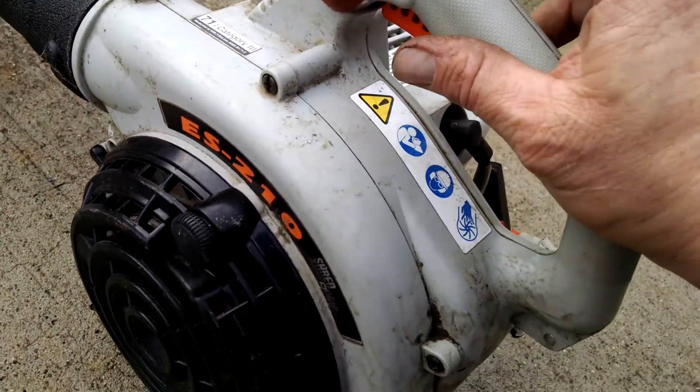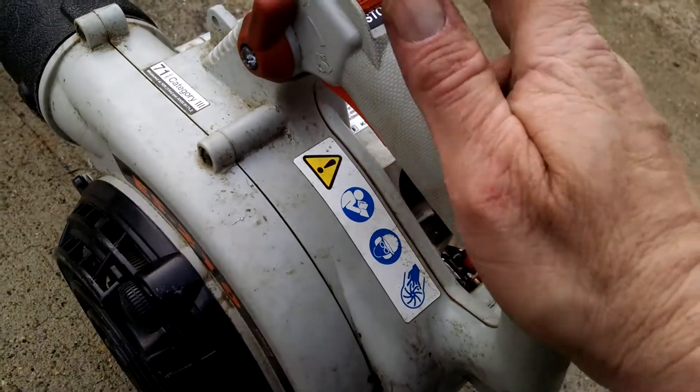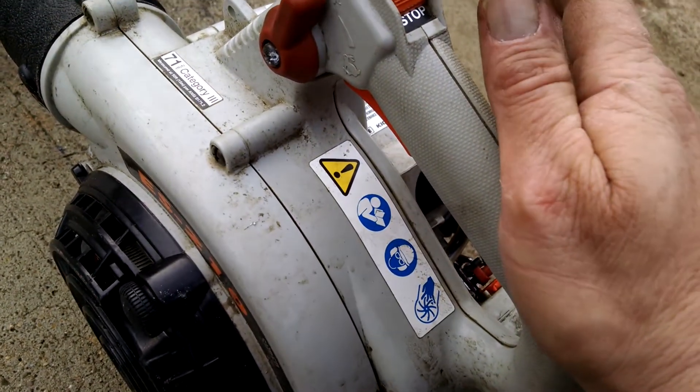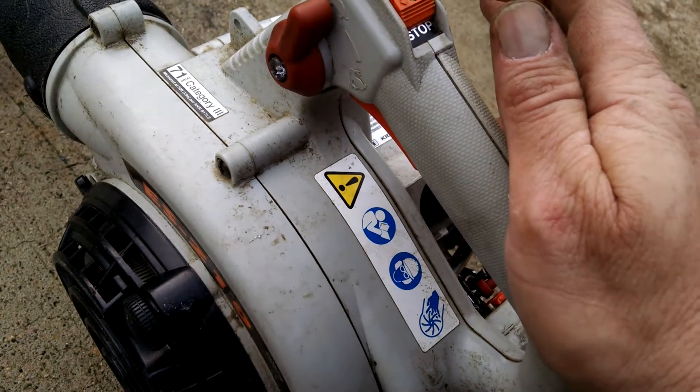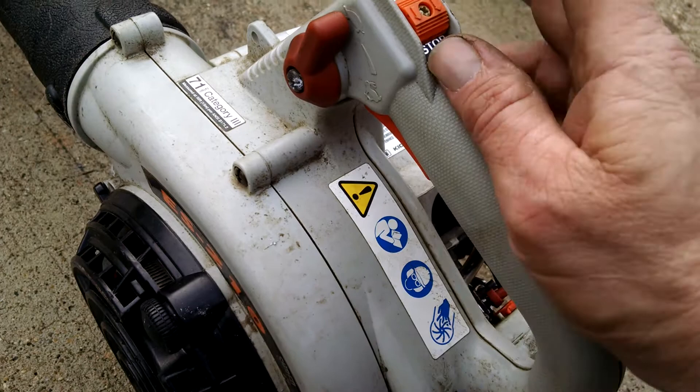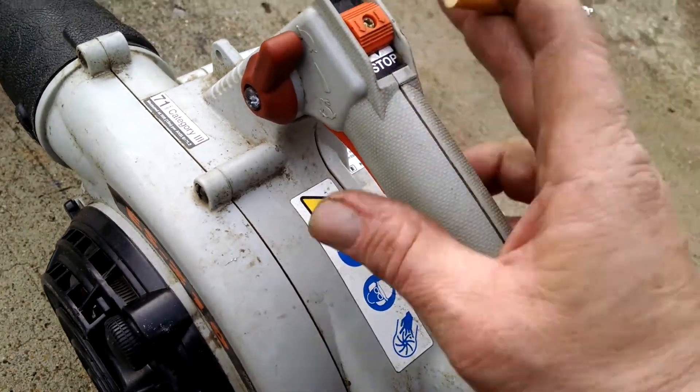Anyway, I got basically nothing in this because I fixed up two blowers and three weed eaters out of that bunch and sold them and made my money back and then some. So that's a good result.